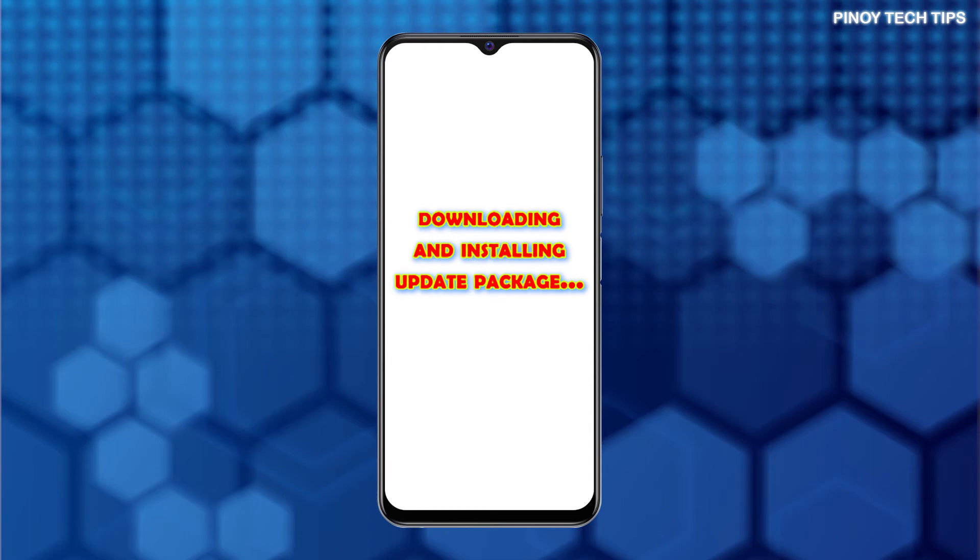After the upgrade, black screen optimization may take a while, so you will need to wait patiently.